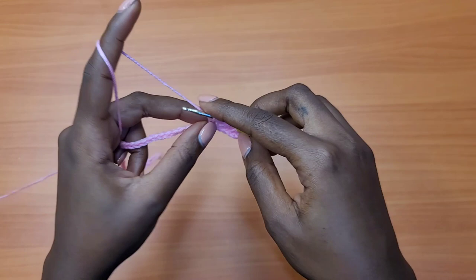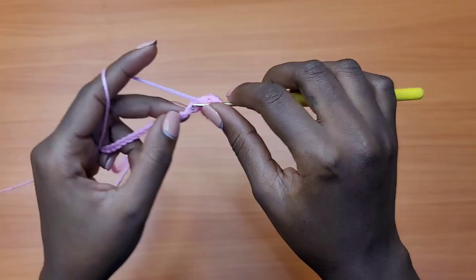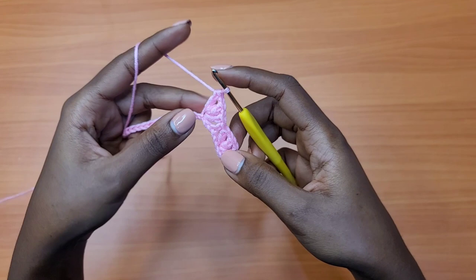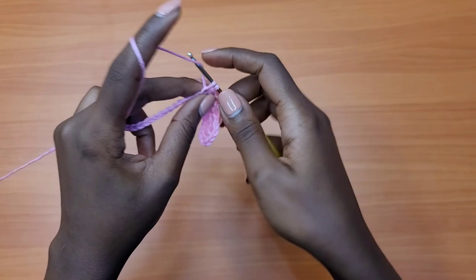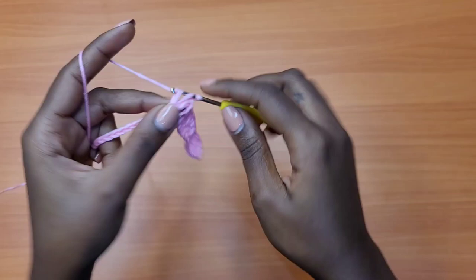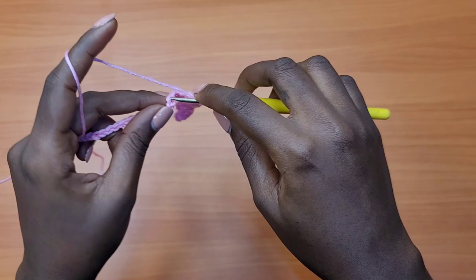Let's do that again: prepare for a double crochet, skip two chains, go into the third chain and place one double crochet, chain one, one double crochet, chain one, and one more double crochet — that creates our second shell. After the shell, skip two chains and place one single crochet into the third chain. The repeat is: skip two chains, place a shell (three double crochets separated by chain-one spaces), skip two chains, one single crochet. Repeat all the way across.